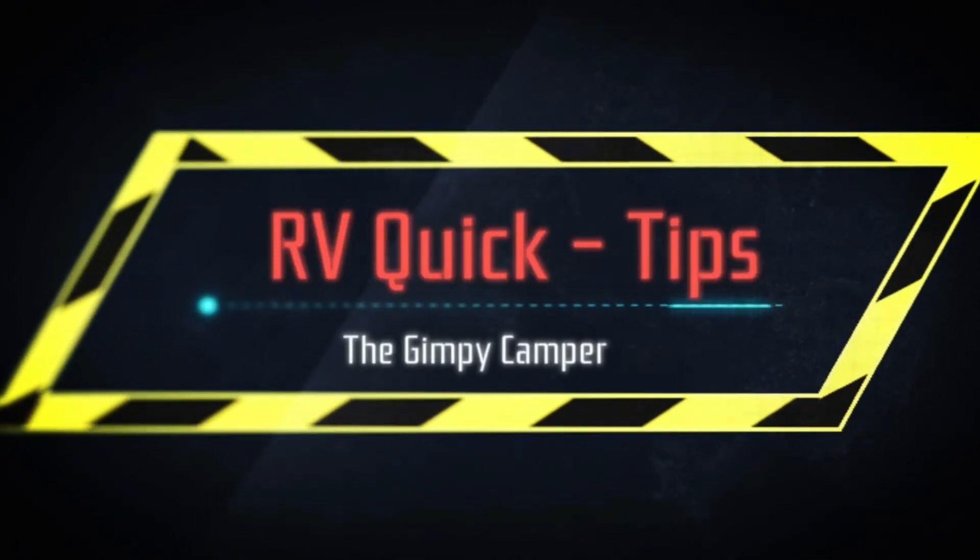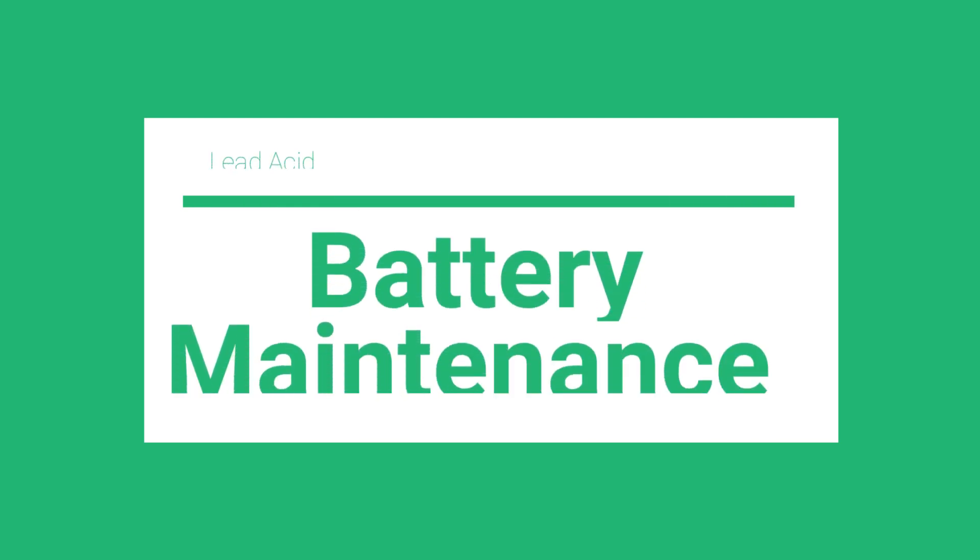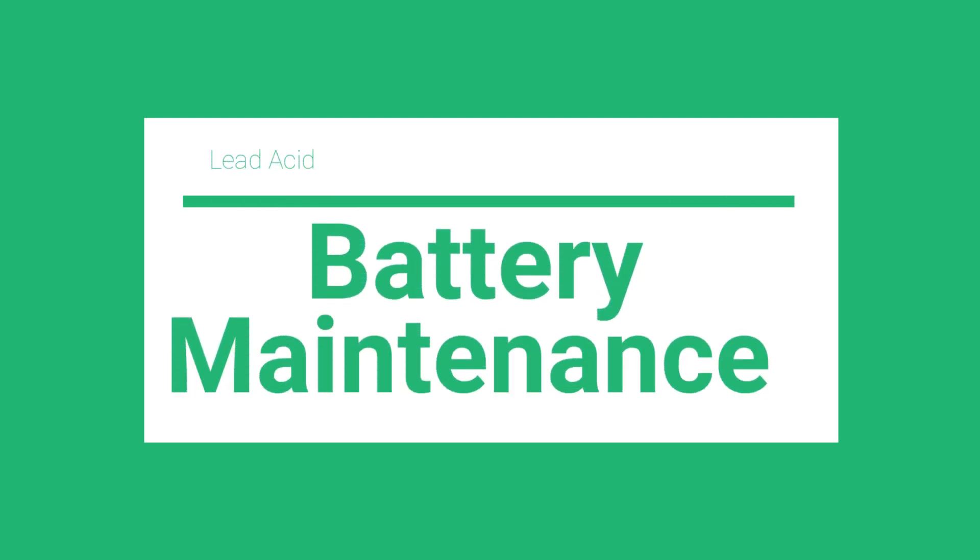Welcome to RV Quick Tips. Today's Quick Tips session is all about battery maintenance.